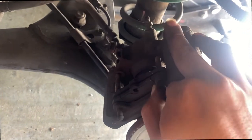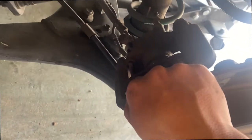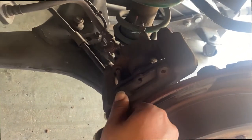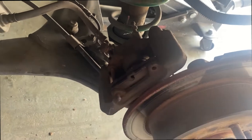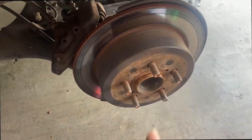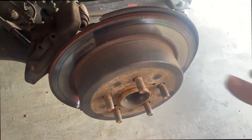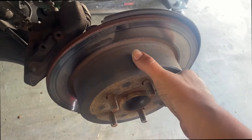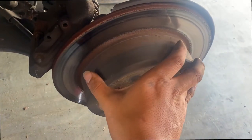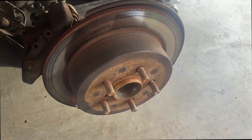These pins are actually easy to come out even though they're a little rusty. I'm gonna take that one off and then take off this rotor. Remember to remove the e-brake because if not it's gonna be locked. This one's loose right now so I'm just gonna give it a little whack with the hammer and it should come off.